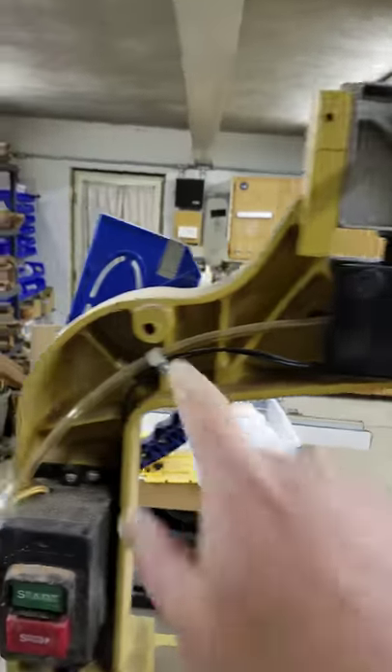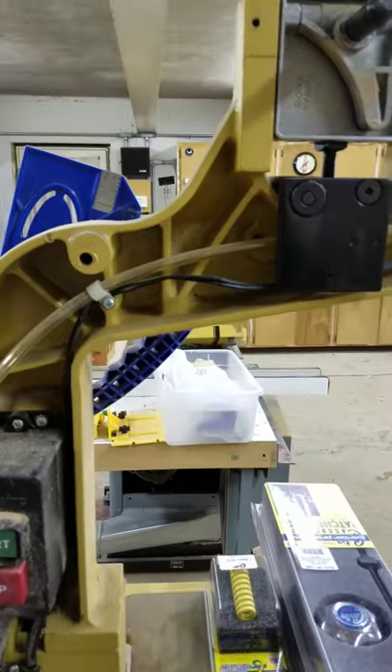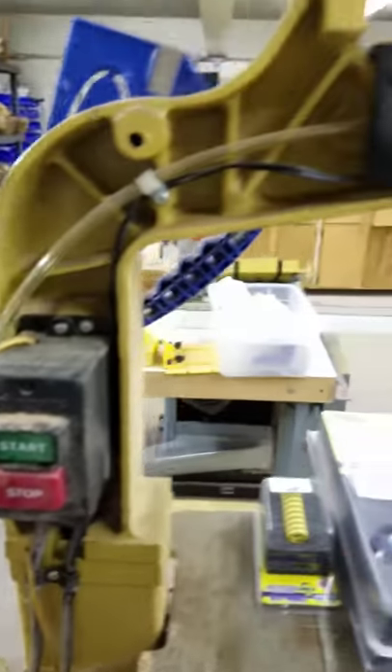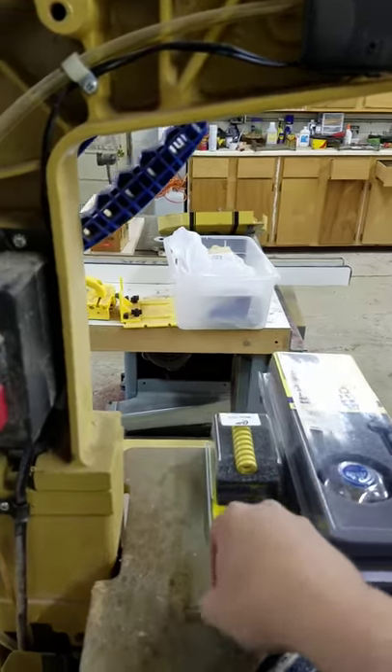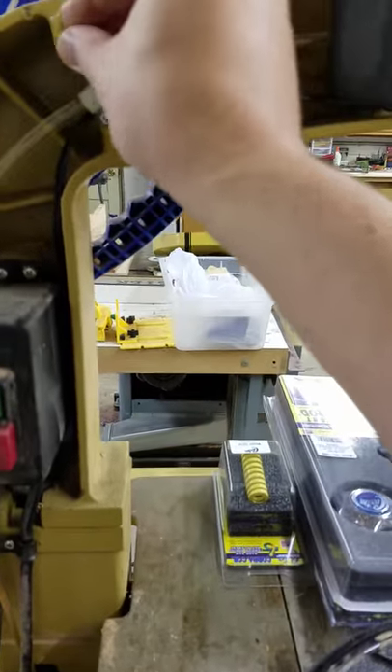The door is off. I forgot one piece over here — this is a screw, and there's a threaded bolt in the back. Just remember to put that back in when it goes on; it'll hold it in.